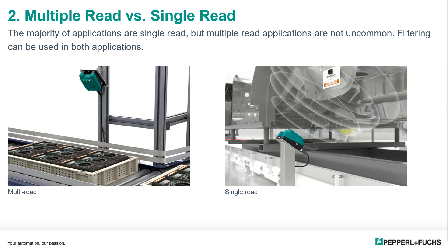Your typical multi-read application would be something like you see in the pictures here — a tote or a container filled with light parts where we want to track and trace. Single-read applications are more common on larger products like vehicle bodies where we want to stay away from the product and are only presented with one tag at a time.